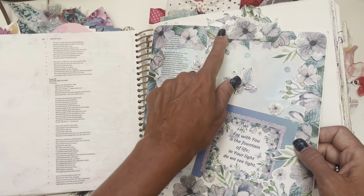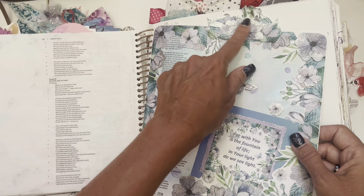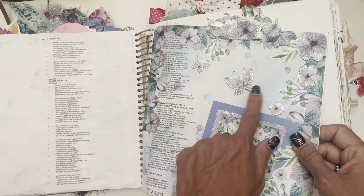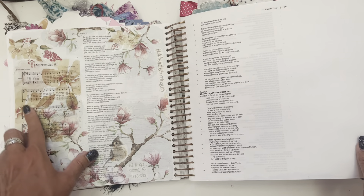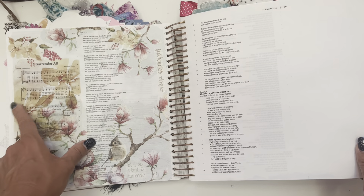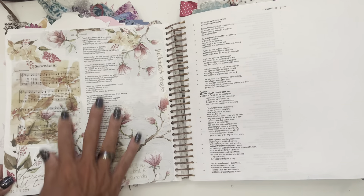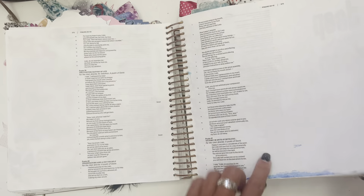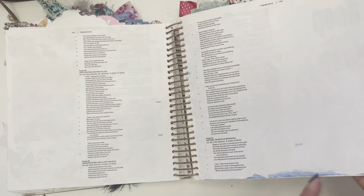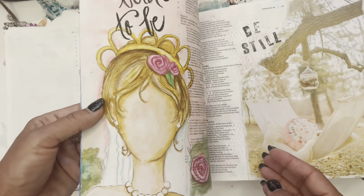My embossing tool, my heat embosser, and all the different embossing powders — this one was just some napkins and music sheet, some napkins and maybe a couple of stickers as well. And see here, look — I got some paint from the other page, but I'll just work that into my image.